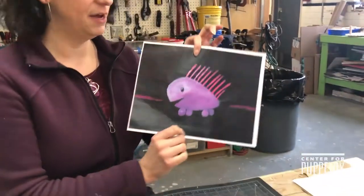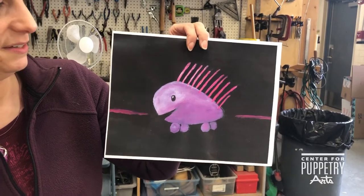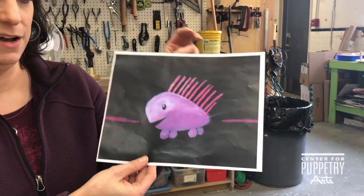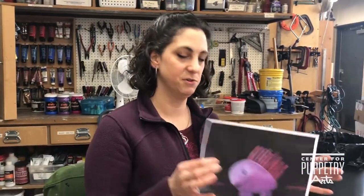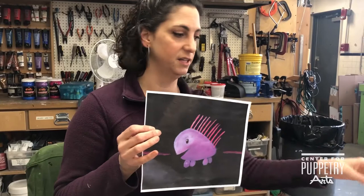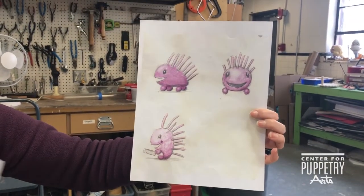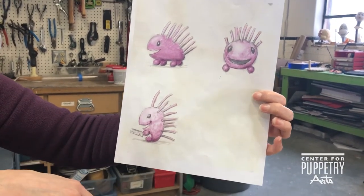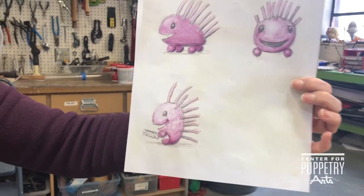Today I'm going to tell you a little bit about our porcupine from Harold and the Purple Crayon. This is Jason Hines's design. Part of the challenge of making a puppet from a drawing is figuring out what it looks like from different viewpoints. So Jason sketched what he thought something from the side might look like from the front, and then he does a little character sketch so we can give it some life.